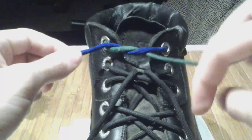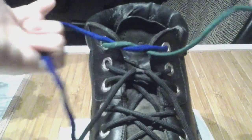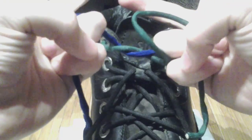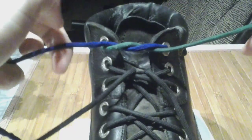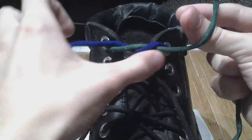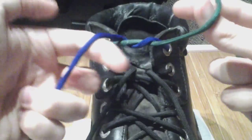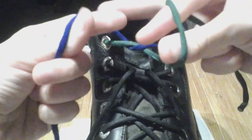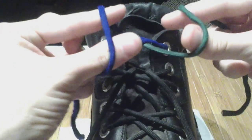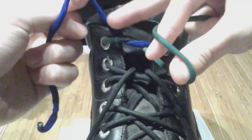You want to make sure that the side that comes towards you stays going towards you as it goes around your fingers. Something I also find helpful is using these two fingers to hold the laces so they don't get out of hand. That goes towards you, around, and into your hand. This goes away, around, and into your hand like that.